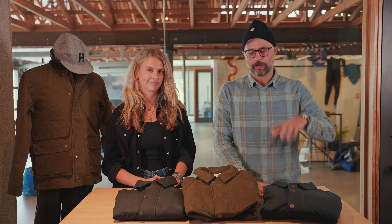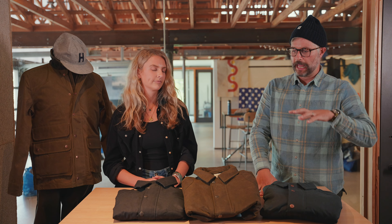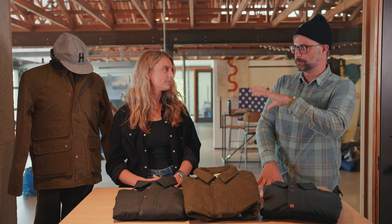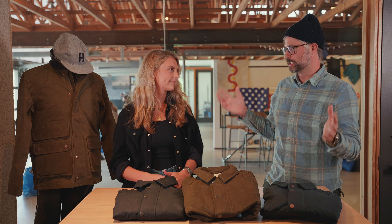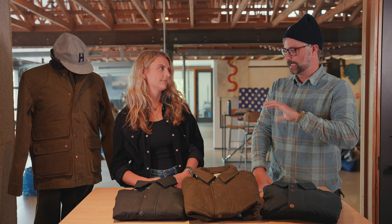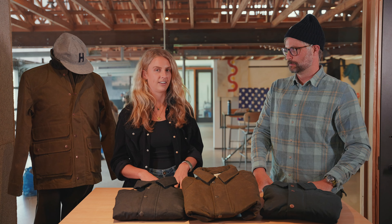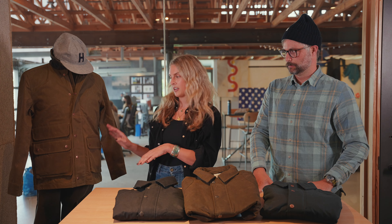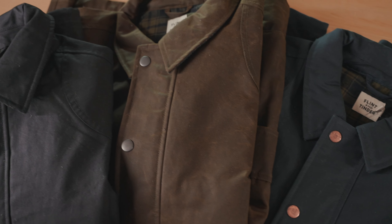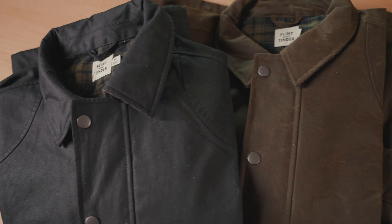Question number one: what is the inspiration behind this jacket? I think it's relatively obvious — this jacket takes some inspiration from a vintage hunting jacket. But I know there's been a lot of intention behind the design with you and the Flint and Tinder team and how to modernize that. Tell us a little bit more about the design. Definitely. So it's a take on a hunting jacket — very heritage style, but we made a modernized fit to it, which is awesome.